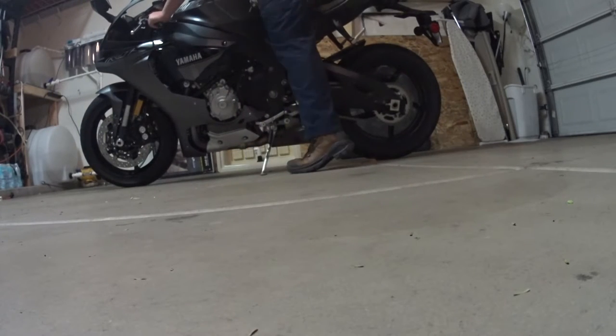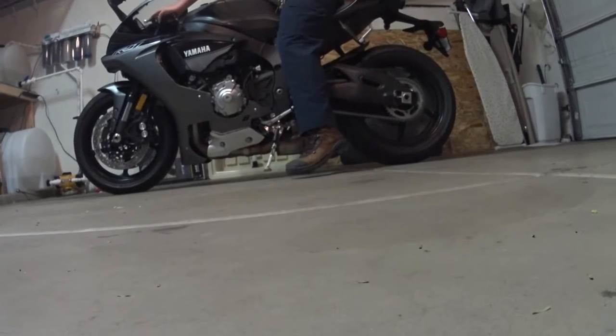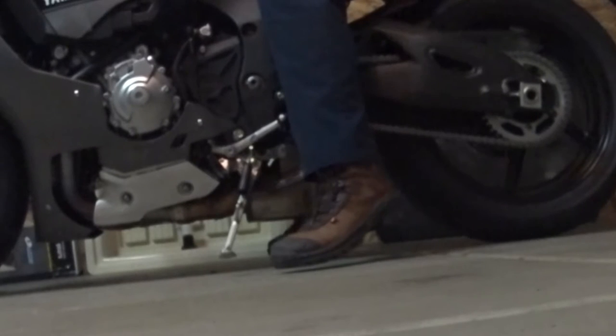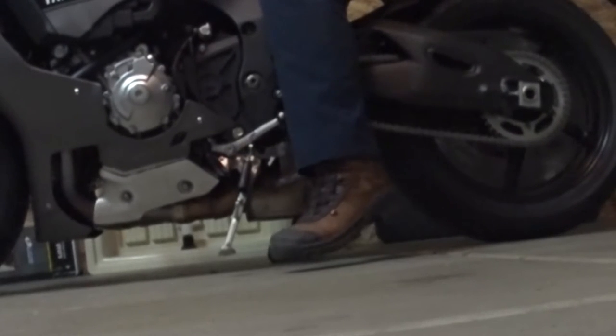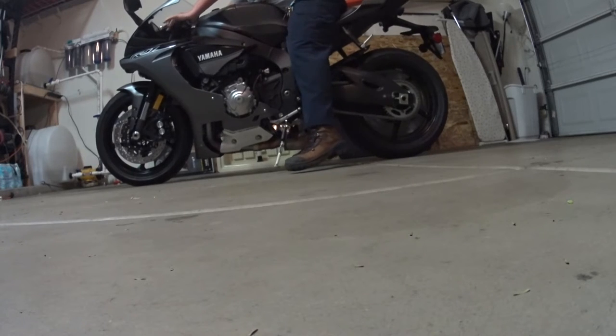I want to show you what I look like on the bike right now, and this is pretty much how much I'm tiptoeing it — on a nice even surface. It's not like being on the road where sometimes I can barely touch the ground on my right foot. So I'm kind of teeter-tottering the bike. This makes the bike uncomfortable for me to ride, so I'm going to be lowering it tonight.